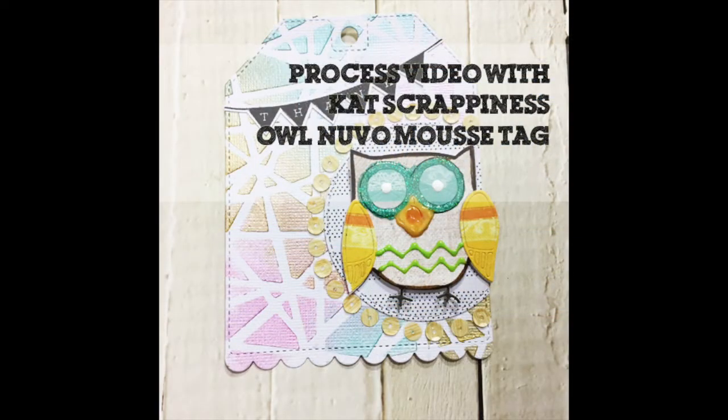Hi, it's Angeline here. I have a process video with Cat Scrappiness today and I'm going to make this beautiful owl tag for you.